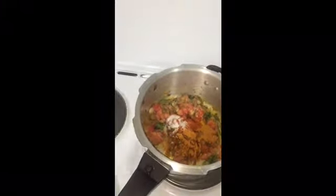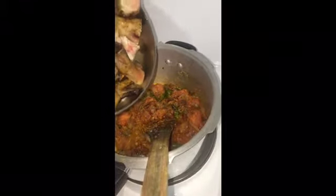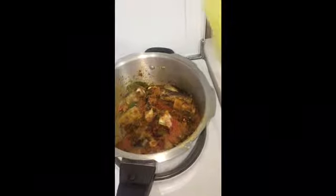Add 600 grams of mutton pieces. Cover it and leave it for 10 minutes on low flame. 10 minutes later, add 1 litre of water.